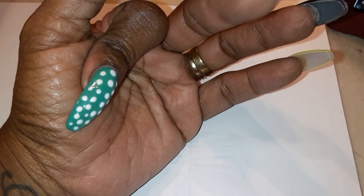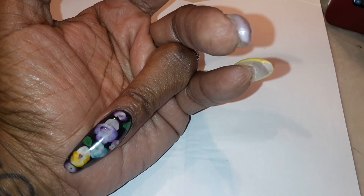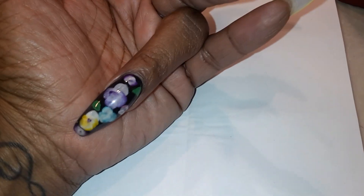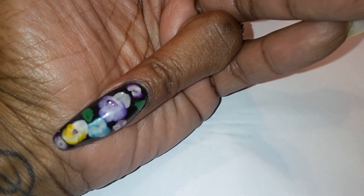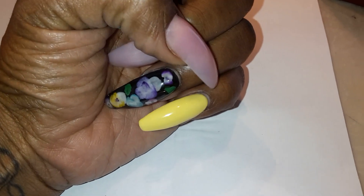I made some white polka dots out of gel polish by Kuchio. This finger here is just black acrylic laid down really thin, but under it I put a thin layer of clear acrylic to protect my natural nail from staining from the black, just in case. I took my 3D art brush and made kind of a flower garden — different types of 3D acrylic flowers.